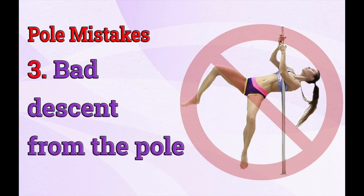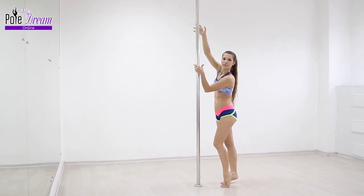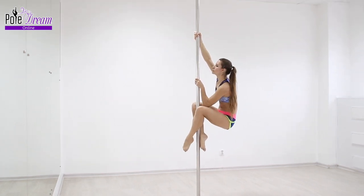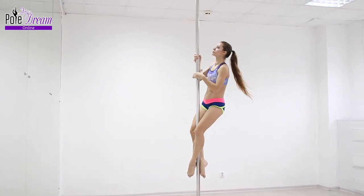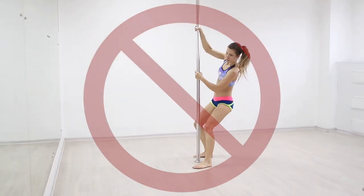Hello my friends! Today's lesson is about the most common mistake when coming out from a trick — you'll learn how to exit a move correctly. Exiting an element or descending from a pole is just as important as the trick or combination itself. Moreover, you need to control the exit not only during a performance but also in classes.